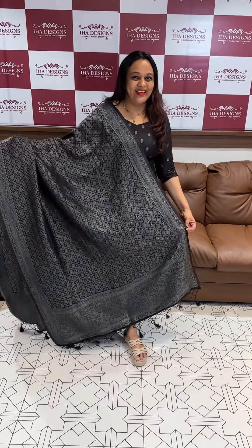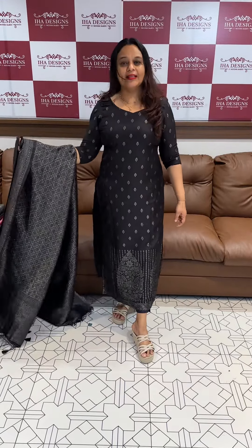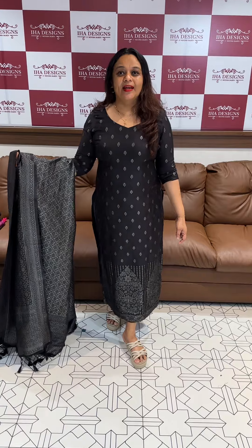Black Zari Semi-Kathan — this product is very good. Gorgeous, beautiful black Zari Semi-Kathan unstitched salwar suits collection.